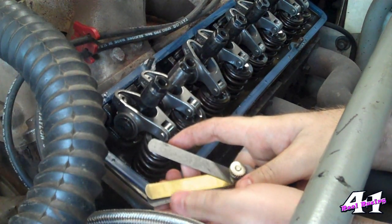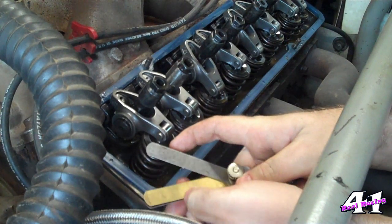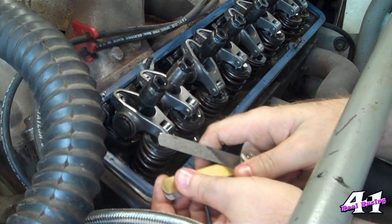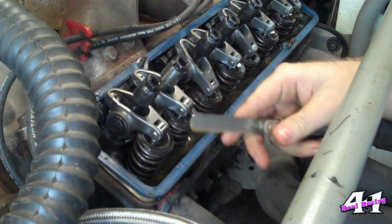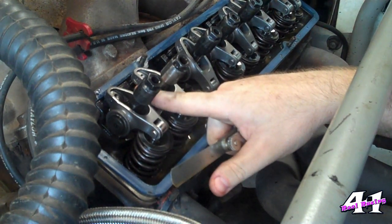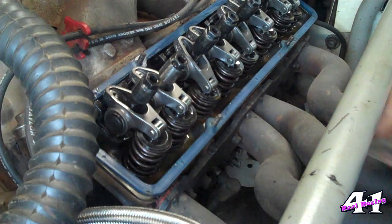My feeler gauges didn't go that big, so what I'm going to do is double up. I've got an 18 thousandths and a 10 thousandths — put them together and I get 28 thousandths. My cam card says I need to set the number one cylinder intake when the motor's at top dead center.